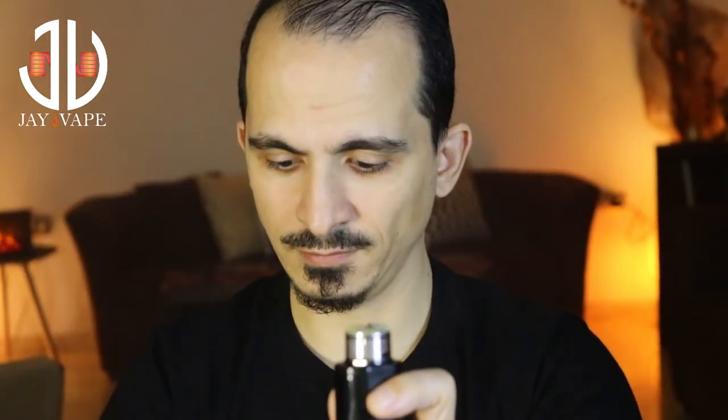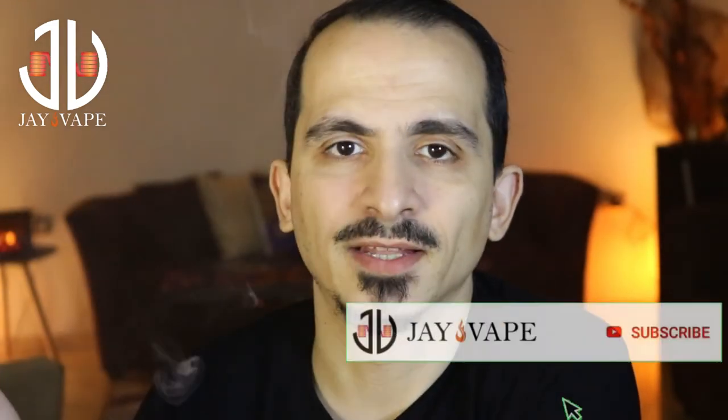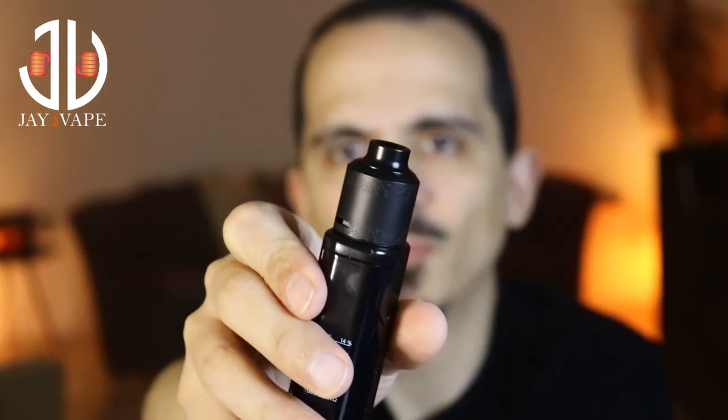Beautiful vapor production. And if you want to put juice on it, all you have to do is open it and put your juice on top like I'm doing right now. Very easy — this is how you put your juice. You saturate the cotton surrounding the coil, and when you're done, just put your top cap and vape. No leakage. So that was everything for the Nest RDA by Nature Vape and Aries Vapors. I'll see you on the next one.